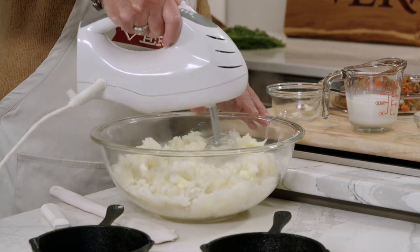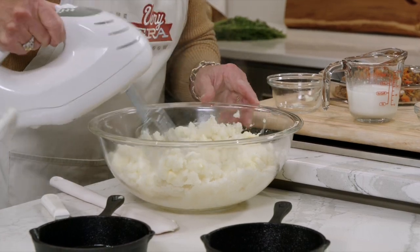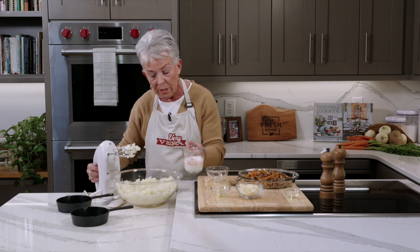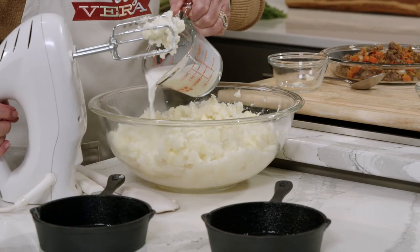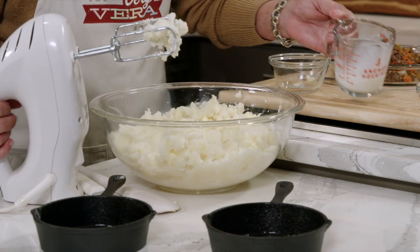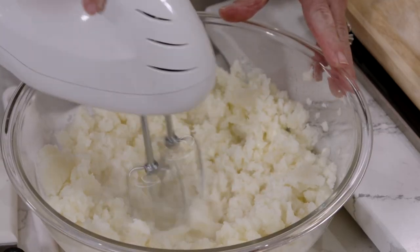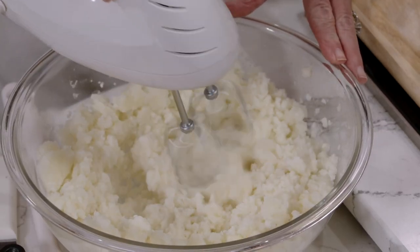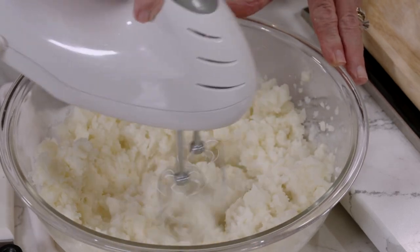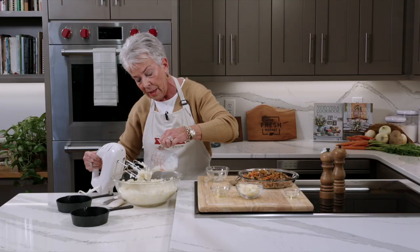That butter will just start melting away. Now I'm going to add in my half and half — you can use cream if you like, but I'm going to use half and half today. I'll put about half of this in, because potatoes are not an exact weight — you're just picking them up from the counter. You want to remember that they will continue to absorb the half and half as they cook, so I'm probably going to need every bit of this.